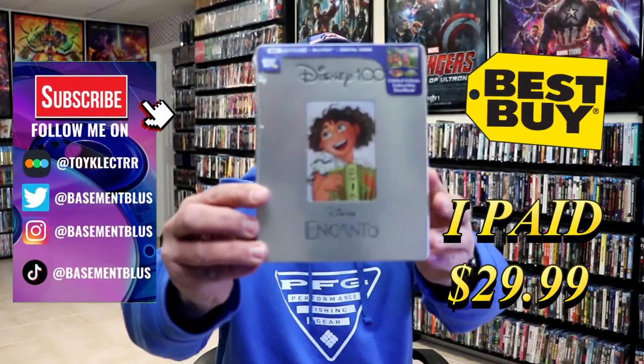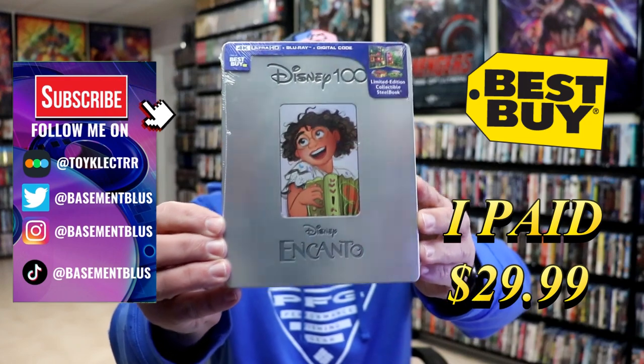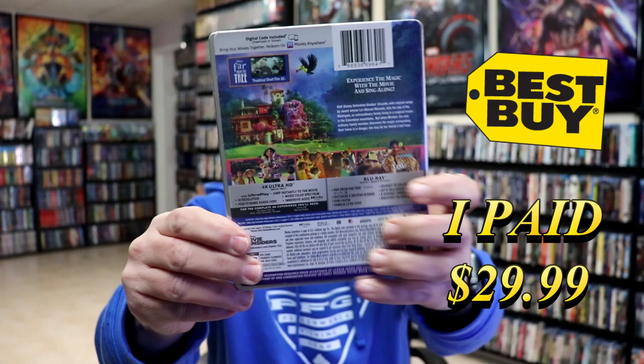So I've received my order for Encanto. This right here is a Best Buy Exclusive 4K Steelbook for the Disney 100 line. Here's the front, and here's the back.